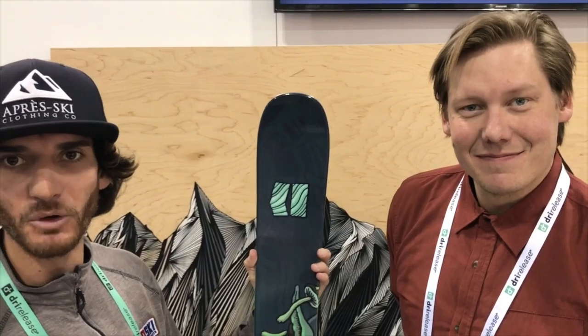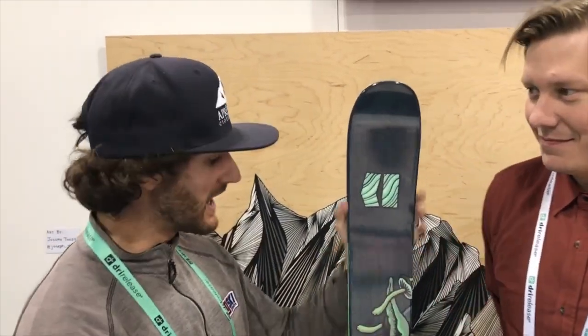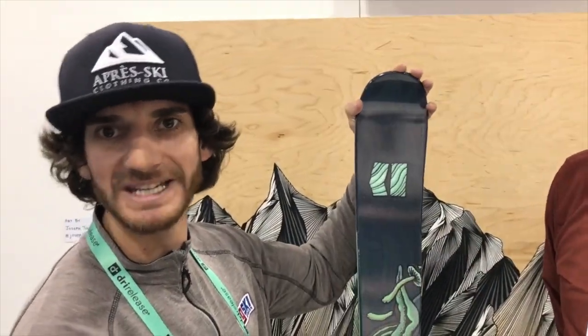Here we are on Ski Gear TV. I'm Dean Spirito from Pugski.com. I'm here with Ryan from Armada and we're taking a close look at the new and improved Henrik Harlaut Pro model, the Idalo.